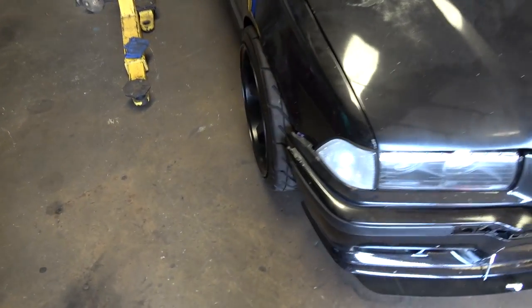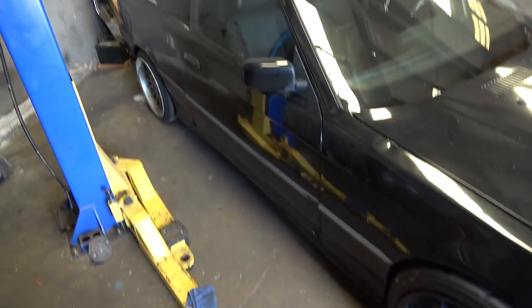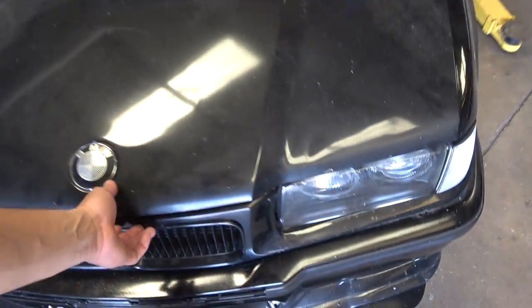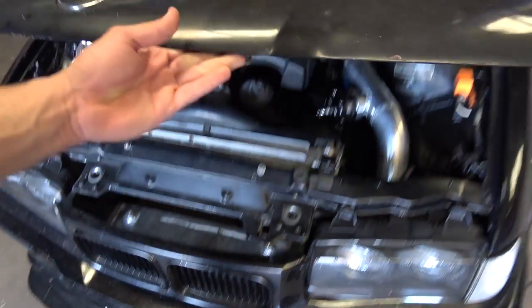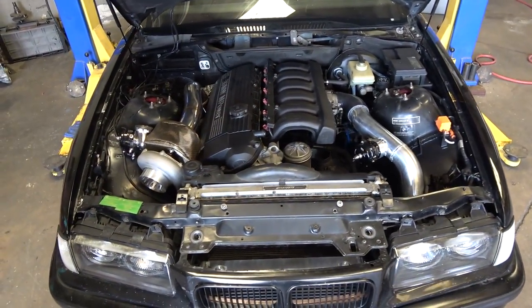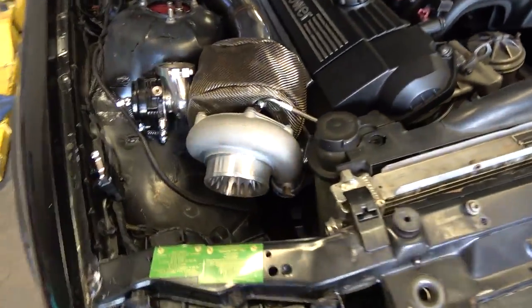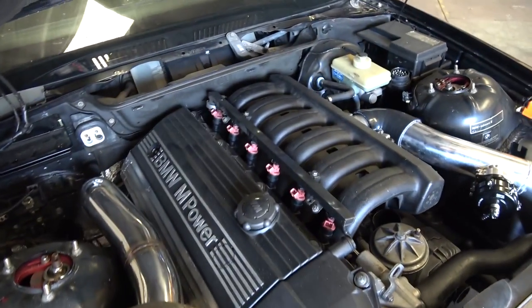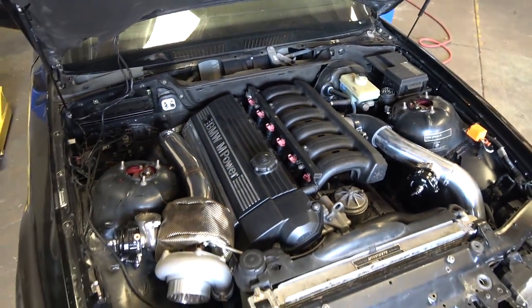My car is almost ready — it's got a lot of work to do, but basically it's almost together. That's what the engine is looking like so far. It's gonna run some big boost, except it's gonna be a little boost for now because of my injectors.